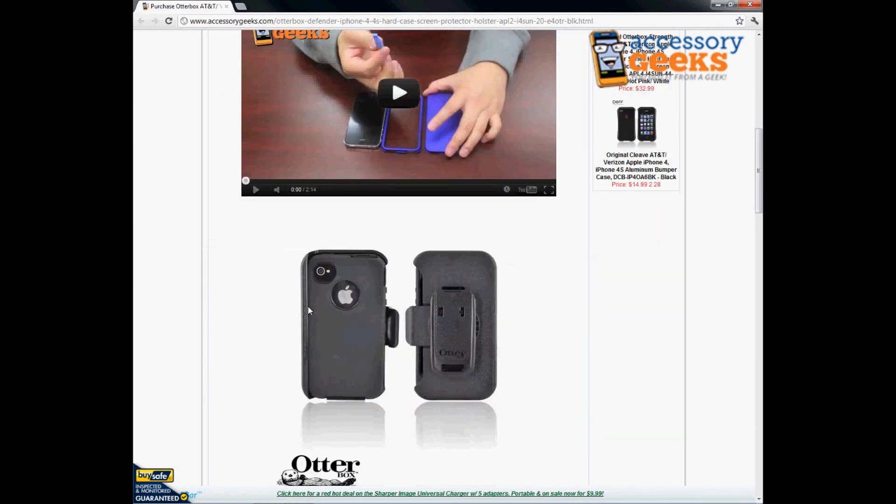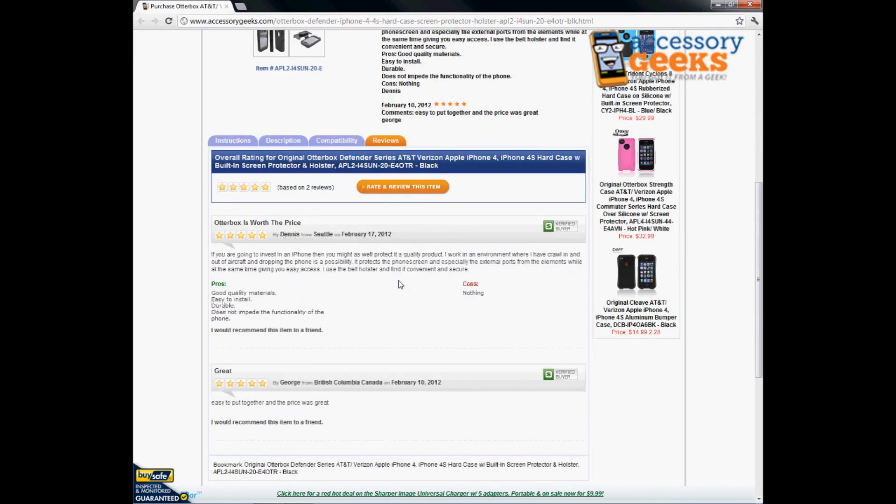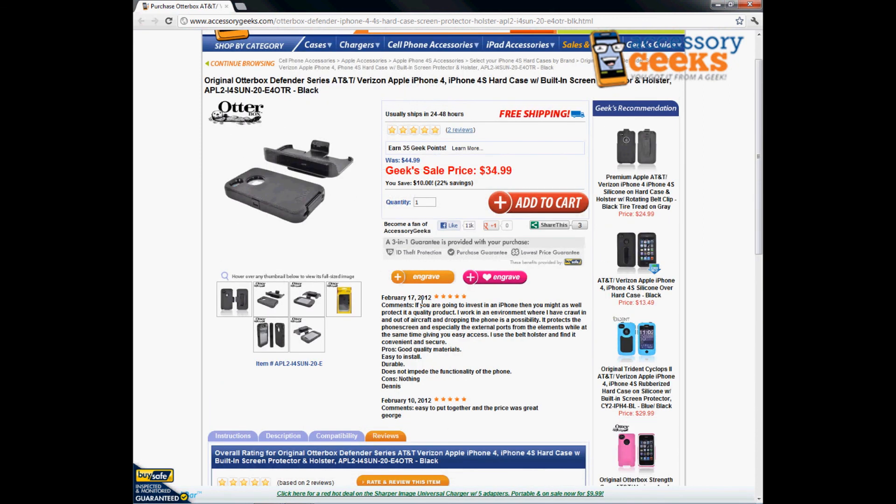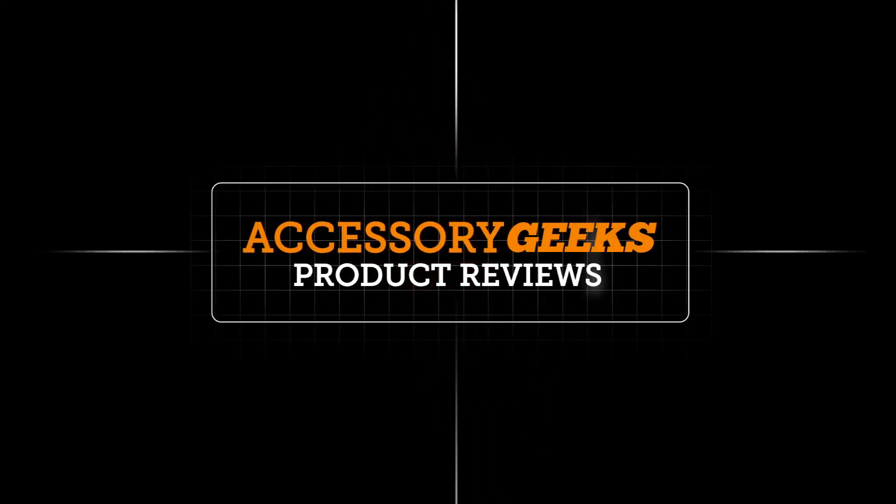It's got silicone on the outside and a plastic case that snaps over it — dual-layer protection with better grip. There's nothing bad I could say about this case. We've already got two five-star reviews, from Dennis in Seattle and George in British Columbia, Canada. People are purchasing this item all over and it's a really hot item. Get your OtterBox Defender Series case today — thanks for tuning in, and remember, you got it from a geek!